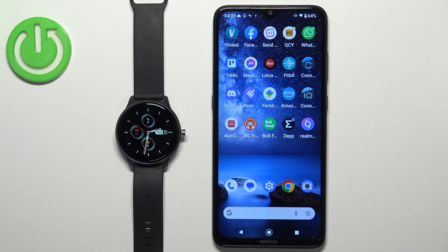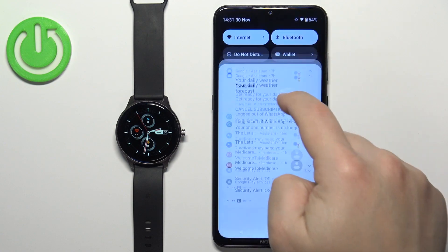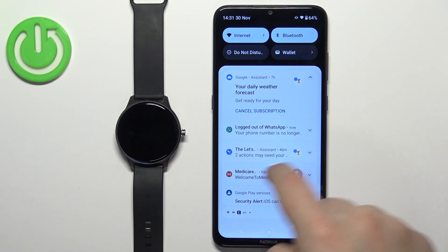After the watch turns on, we need to download and install the Glory Fit application on our phone. So make sure you have the internet connection and Bluetooth enabled on your phone.